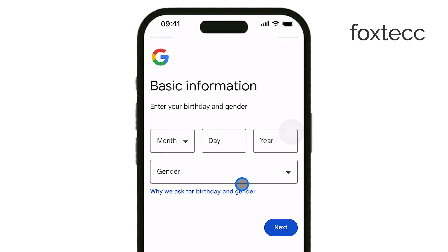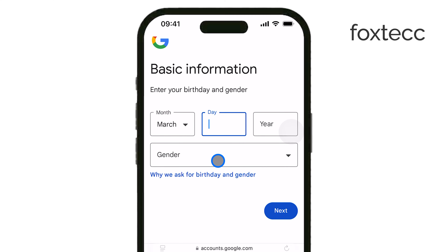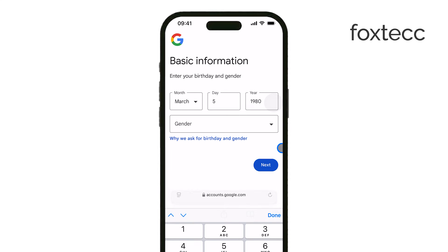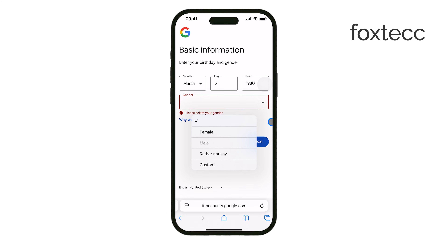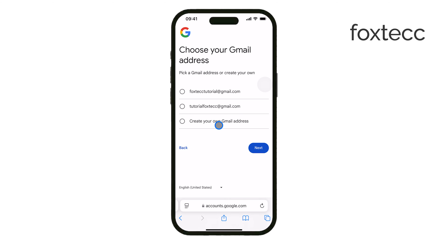You'll be given the option to either choose a suggested Gmail address or create your own custom one. After that, set a strong password that you'll remember. The next step is phone number verification, where Google will send you a code to confirm your identity. Once you enter that code, just agree to Google's terms, and your new Gmail account will be ready to use.